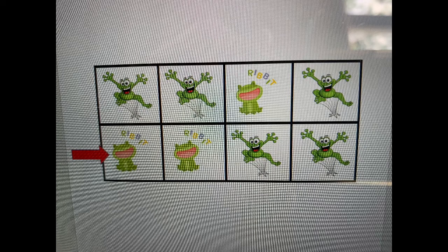Ribet, ribet, jump, jump, ribet, jump. Ribet, ribet, jump, jump, jump.